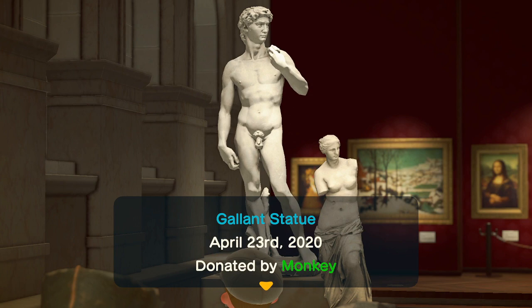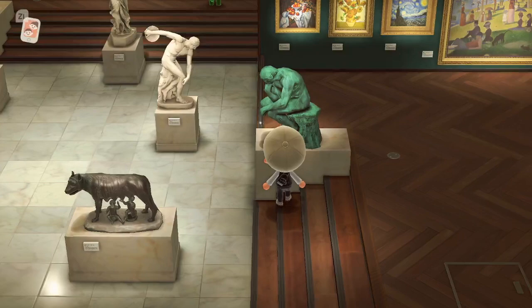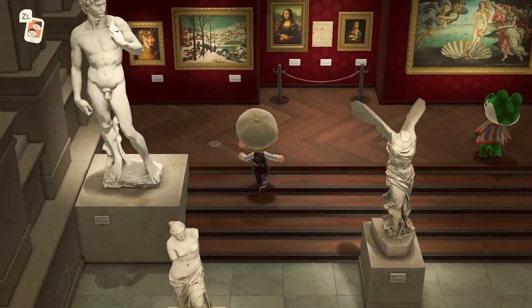For the David statue — also known as the gallant statue — it will have a book in its right hand if it's fake. So if you see a book, just avoid it. The familiar statue has no fake version, so if you see it at all, just buy it. It's fine.